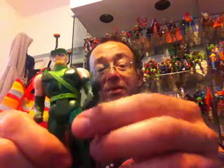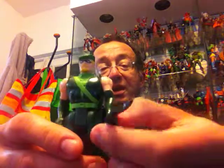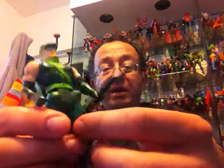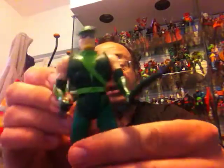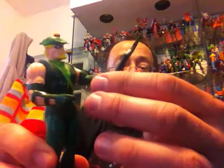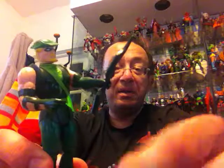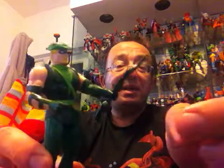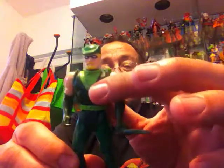The final hero I have from Super Powers is Oliver Queen, also known as Green Arrow. He came with a bow that's missing its string, but all the arrows are molded into his quiver and cannot be removed. This is Green Arrow's classic look. His action feature: when you squeeze the legs, he lifts his arms and mimics shooting his trick arrows — the other hand is molded as if holding an arrow. Another very nicely done figure.